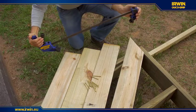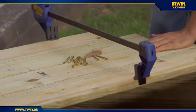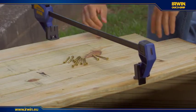The deck tool allows clamps to help accurately and safely line up, space, and securely hold boards in place while laying decking.